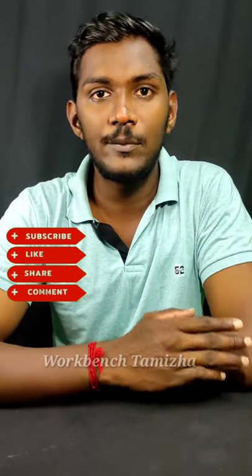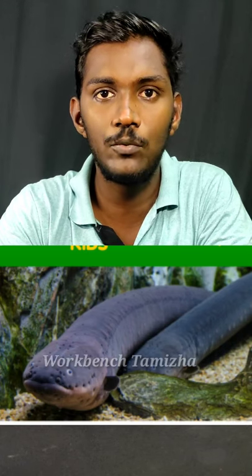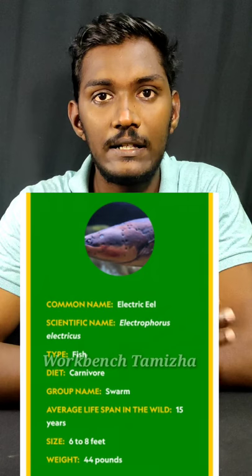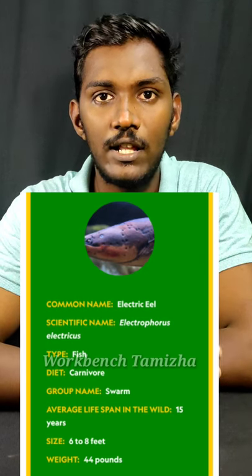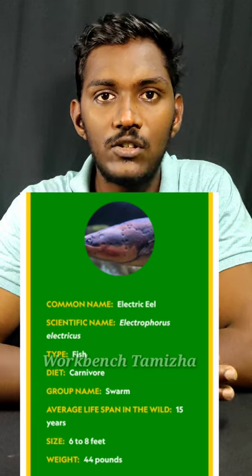Electric Eel fish, scientific name Electrophorus. This is 6-8 feet, that is 2 meters. Weight is 44 pounds, that is 20 kg. This is the life span.